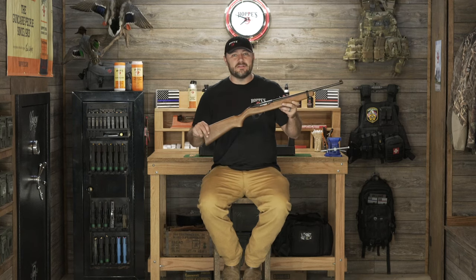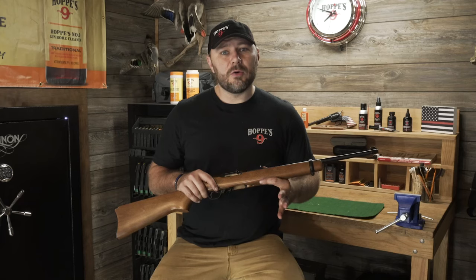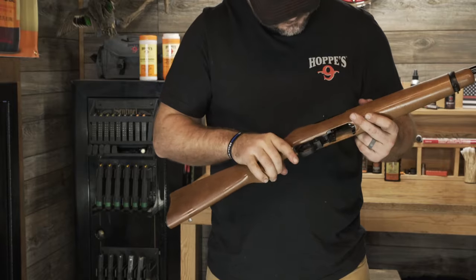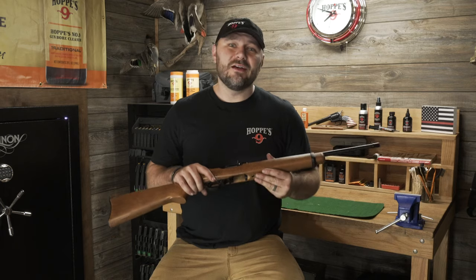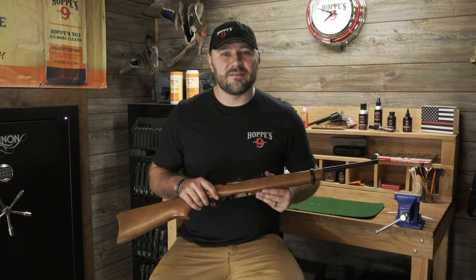Now let's go ahead and break this down and get it cleaned up. Before we get going on this 10-22, we want to make sure that it's safe and clear, so we're gonna drop the magazine, visually and physically inspect the firearm itself, making sure there's no rounds inside the chamber, and then set all that to the side somewhere away from our work area. Don't skip this step, as it's the most important thing you'll do in this entire process.